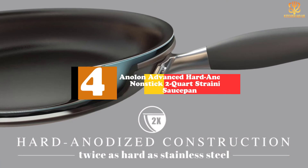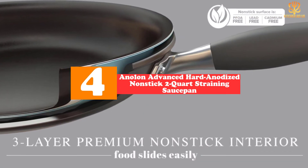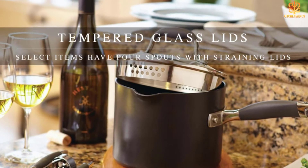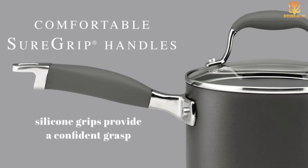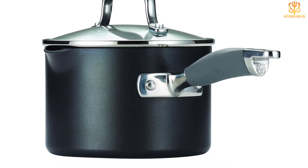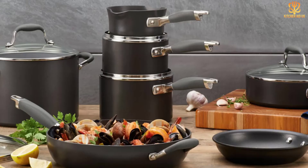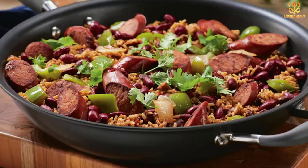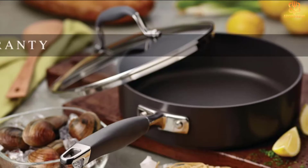Moving on at number 4, we have the Anilon Advanced Hard Anodized Nonstick 2 Quart Straining Saucepan. If you're looking for an option with a few more features, this small saucepan by Anilon might have what you need. Its petite size is great for warming up leftover soup or making morning oatmeal, thanks to its 2-quart capacity. But it offers much more — the handle is ergonomic to fit comfortably in your palm, and it includes two built-in strainers, one with smaller slots and one with larger. Not to mention it's still lightweight despite its heavy-duty construction. While it's a little more expensive compared to some other small saucepans, our product tester insists the features are worth it.